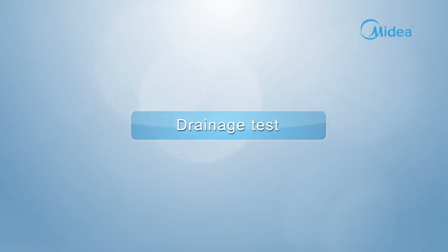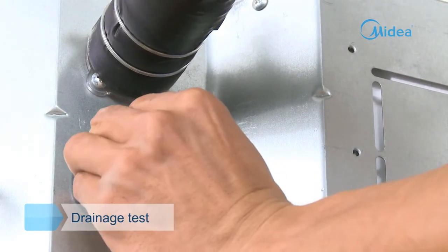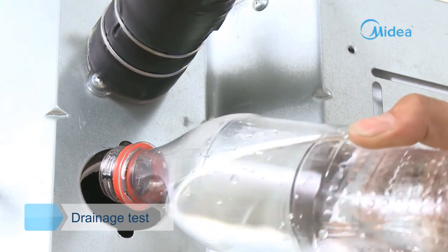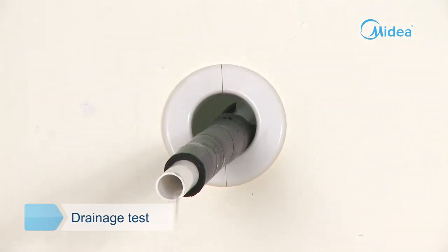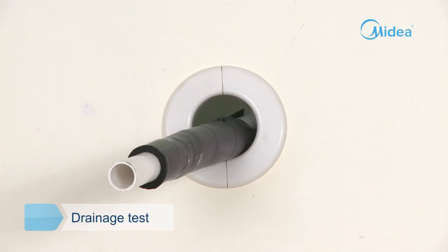Drainage test. Remove the water test cover and pour about 2000 milliliters of water into the water pan. Operate the air conditioner in cooling mode and check whether the water is discharged properly. After three minutes from the air conditioner stopping operation, check whether there is any water leakage.